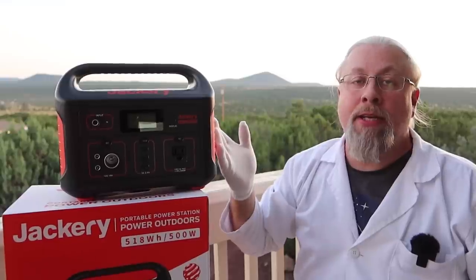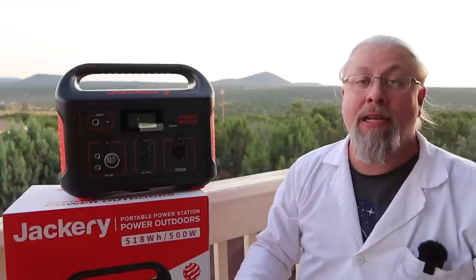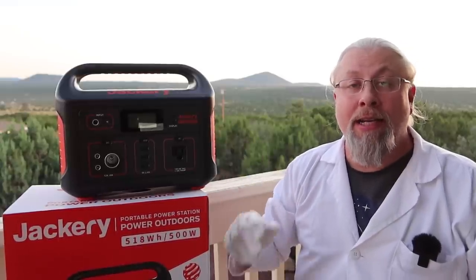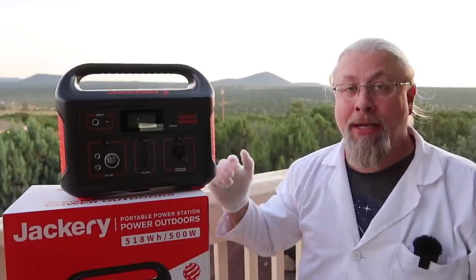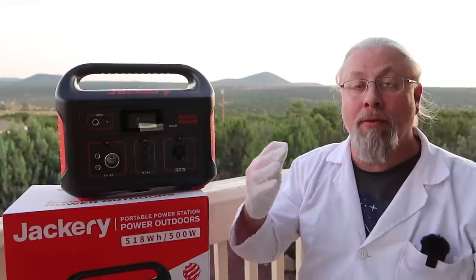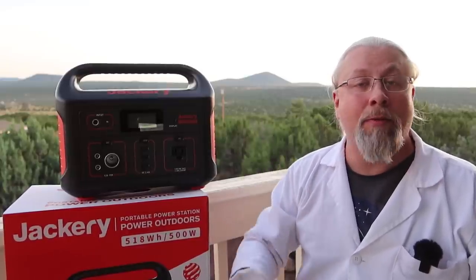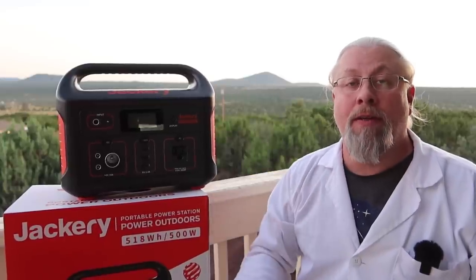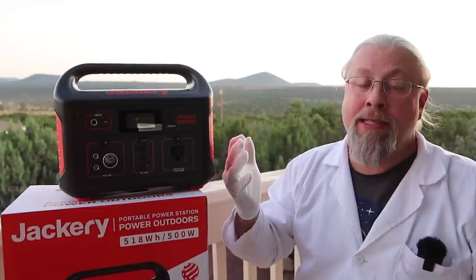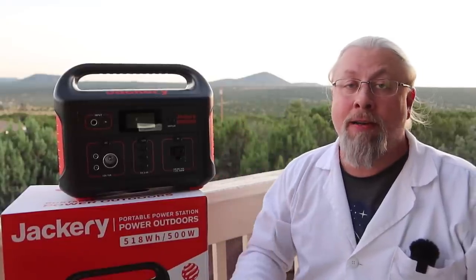The main competition for the Explorer 500 is the Bluetti AC50S, a model everybody has been waiting for that's currently still on pre-order but expected to hit retail this month. It's actually more bang for the buck than the Explorer 500. A review is coming soon — subscribe to stay tuned. If you're interested in the Bluetti AC50S pre-order, there's a link in the description for $50 off.